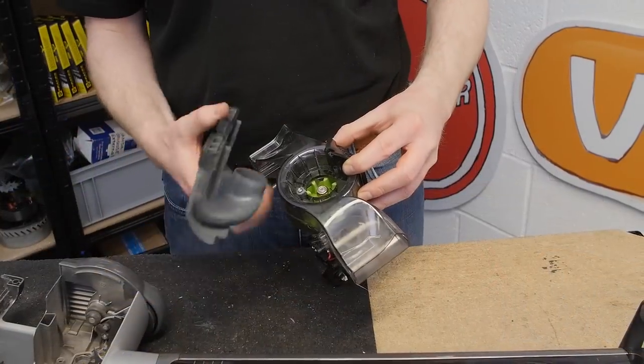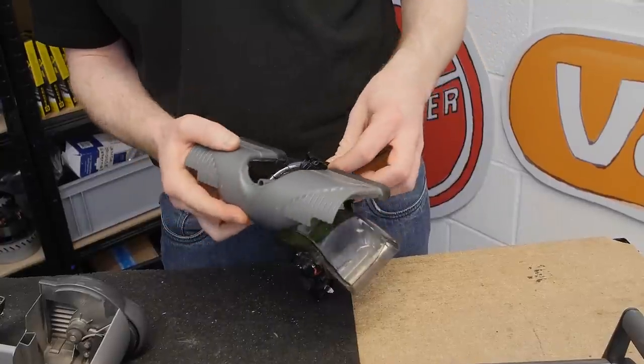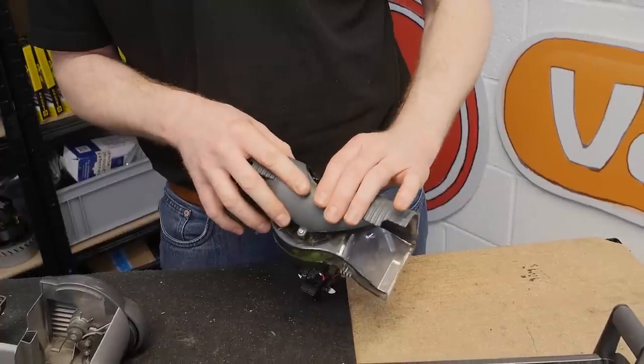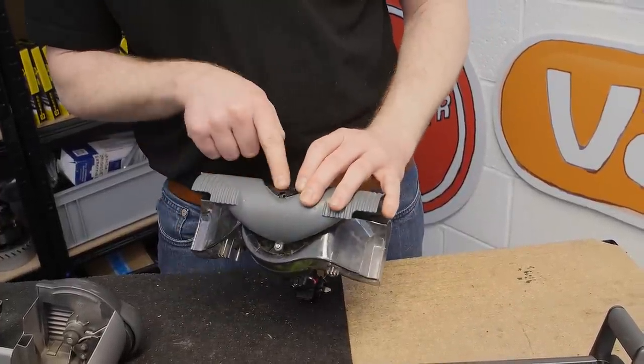To get your ducting back into place, just ease the motor cowl back a little bit to make sure that it fits into position, then push the motor cowl back in place and replace the screw.